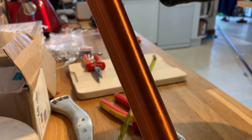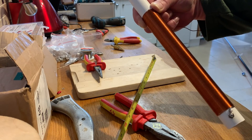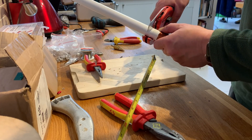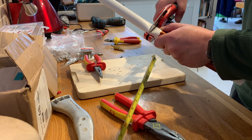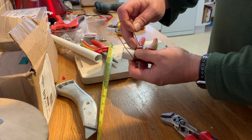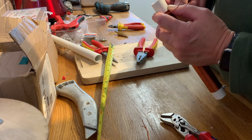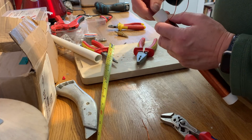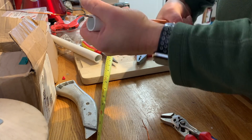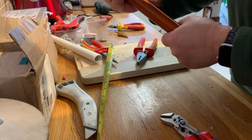So we have 190 turns on this 25mm former. I just drilled a hole here and I'm about to cut it and feed it through. Let's see if we can get this coil nice and tightly packed.